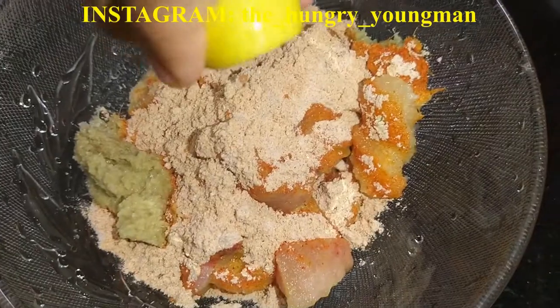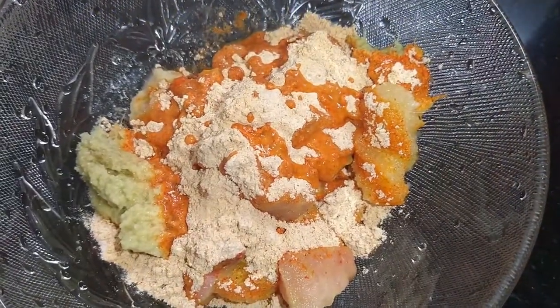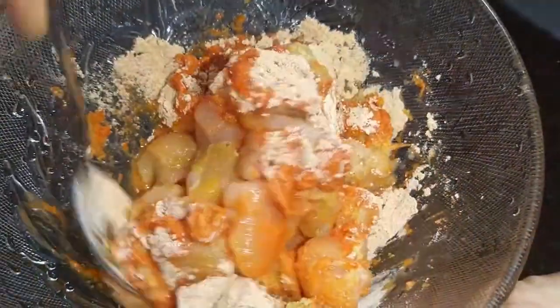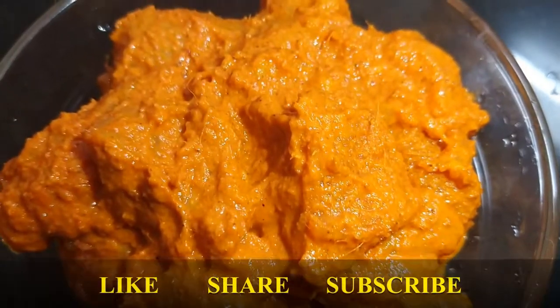Squeeze half a lemon, or you can use vinegar also. Mix it well until the chicken gets coated. So now our chicken marination is ready.